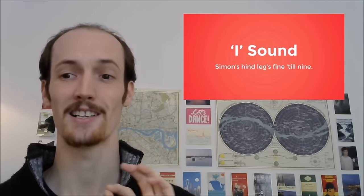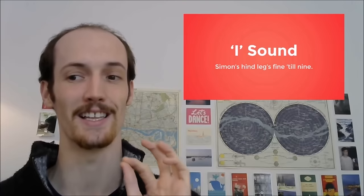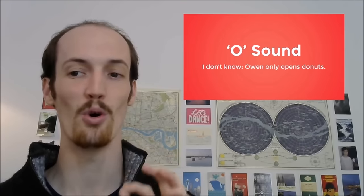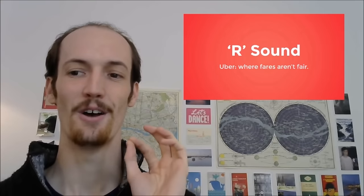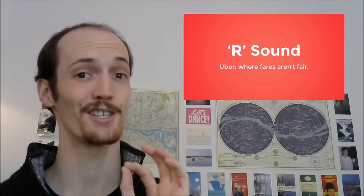Simon, Simon's hind legs fine till nine. I don't know, Owen only opens donut. What the hell is that? Uber, where fares still aren't fair.